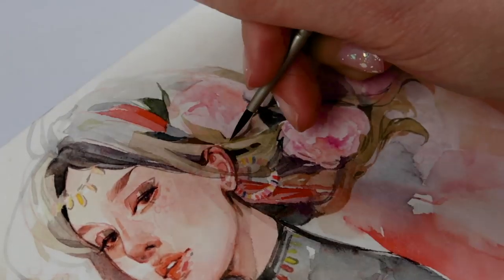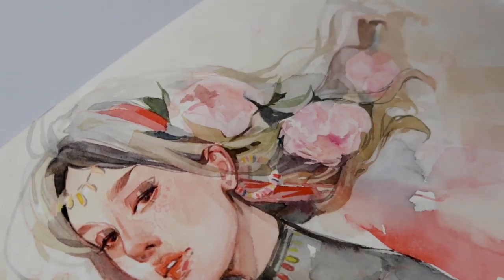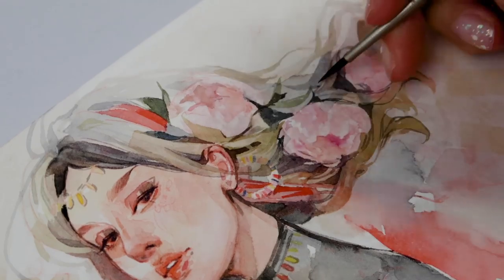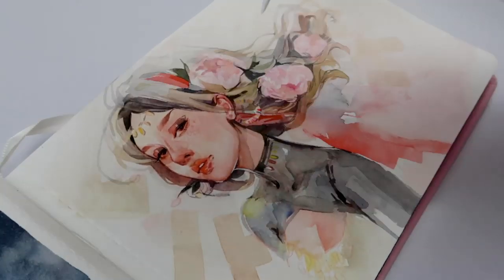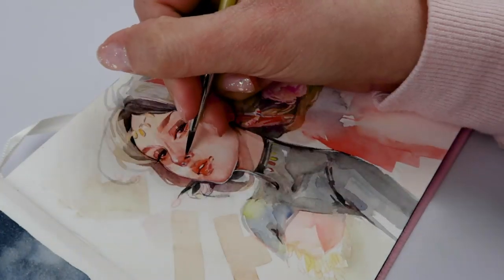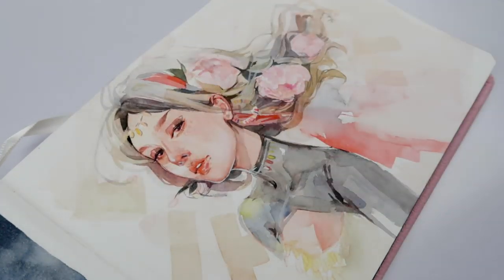What I really do appreciate about the Paul Rubens student version is that you can actually pick up the tubes individually — unlike Reeves, where you have to buy them in sets. I really adore the size: it's 5 milliliters, which I think is the perfect amount to explore. By the time you use it up, you'll be ready to upgrade to something nicer. Plus, you can't beat the price of 90 cents per tube — that's such a bargain.